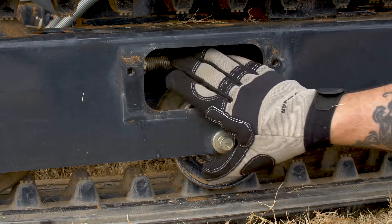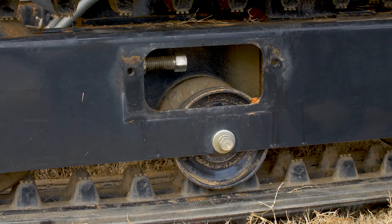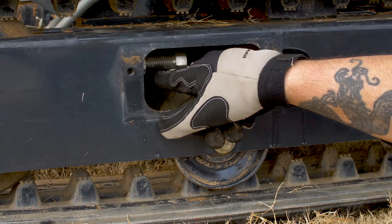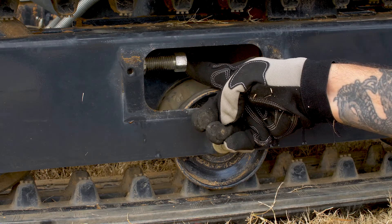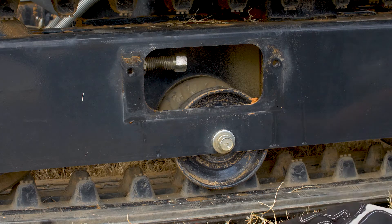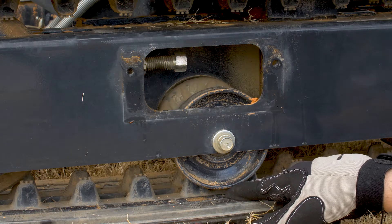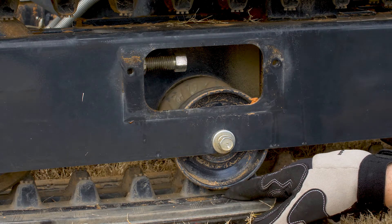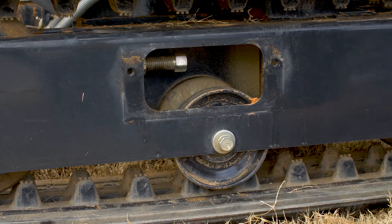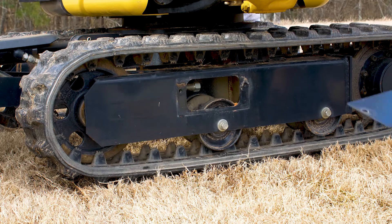Now with the plate off, you're going to find your adjusting bolt for track tension. If you've got to adjust track tension, go ahead and loosen up this retaining nut and then adjust your track tension off the back side of the bolt. When you measure track tension, you want to measure for between 0.31 and 0.56 inches of play or free space between the bottom of the roller and the track. We've already checked this one — it's good to go. Put the plate back in place, and always remember to do the other side of the track the exact same way.